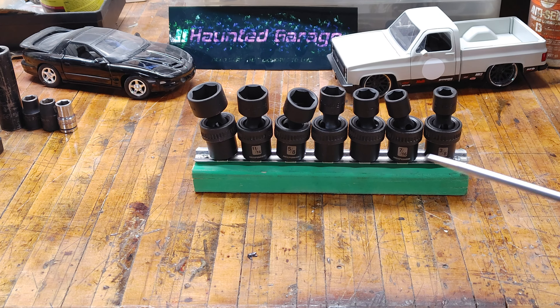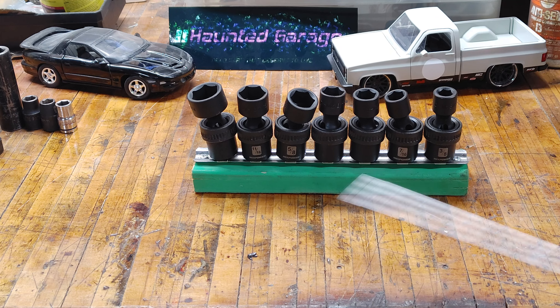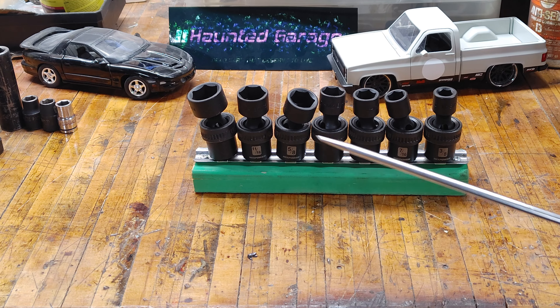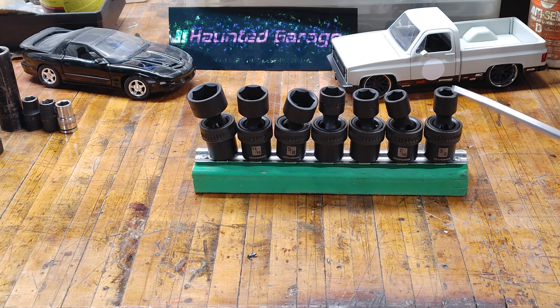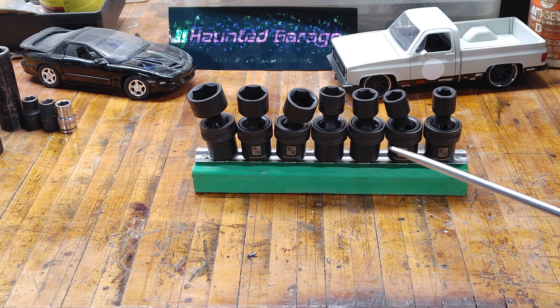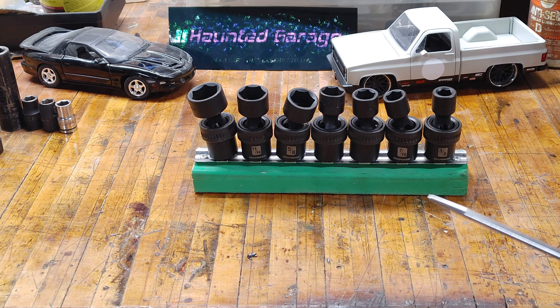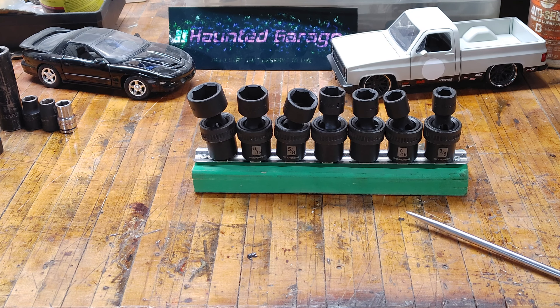To put this price into perspective, take Icon — which is Harbor Freight's new professional brand — and they want to charge $99 just to get their metric swivel impact set. Just their version of this, but metric only. I have the metric set of the Mixpower because it all comes together, and that's all you get with Icon — just those sockets. The Mixpower set gives you both standard and metric sets and everything else I just mentioned for $50 more.